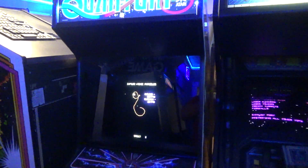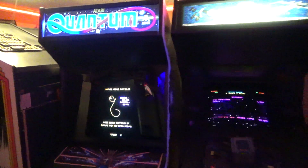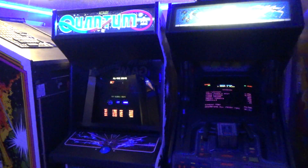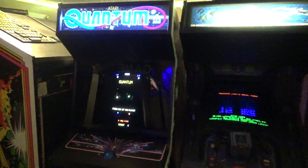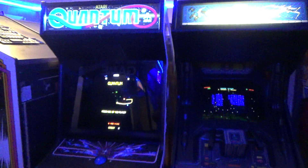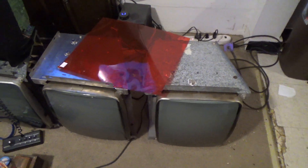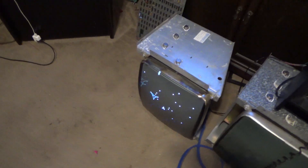I want to show you what I'm doing with Vectrex monitors real quick. I probably shouldn't show you guys because I've got more people interested than I can build monitors, but contact me and I can tell you how to build them yourself. I have been building and selling Vectrex monitors — but they're not really Vectrex monitors, they are monitors adapted to work with the Vectrex.